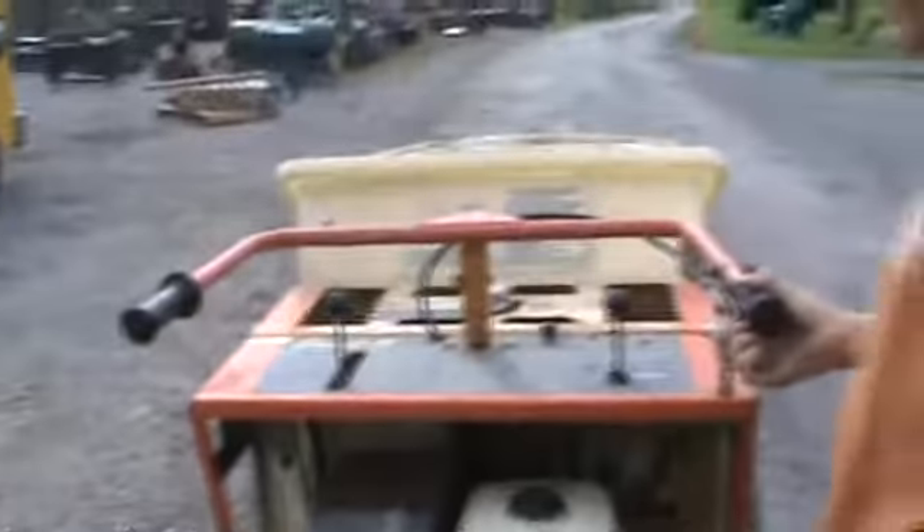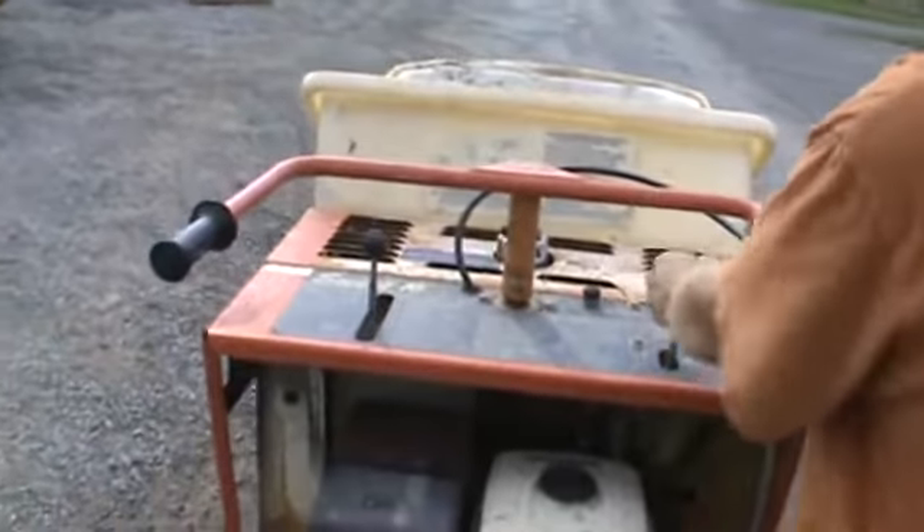This is going to be your lever for forward and reverse — you can engage it forward and reverse. Bucket up, bucket down. Right here is a little brake pedal.